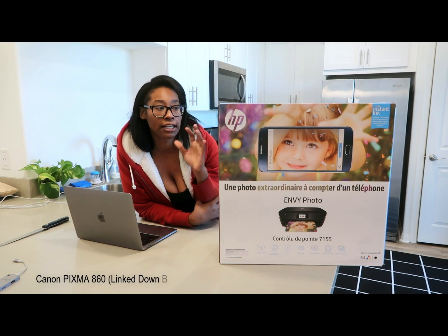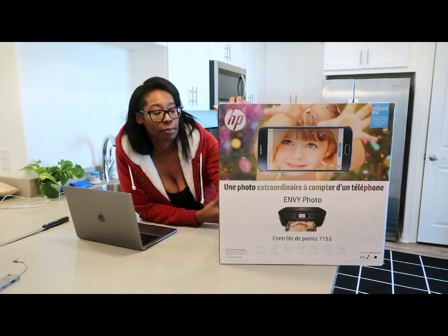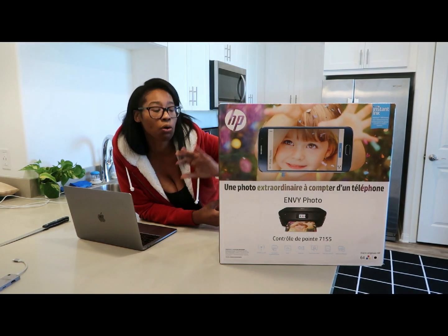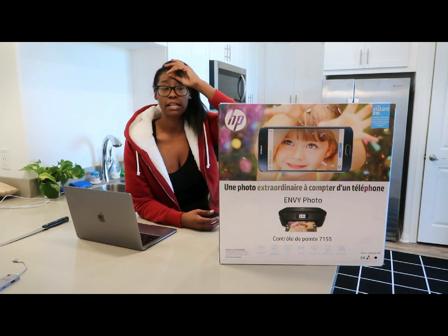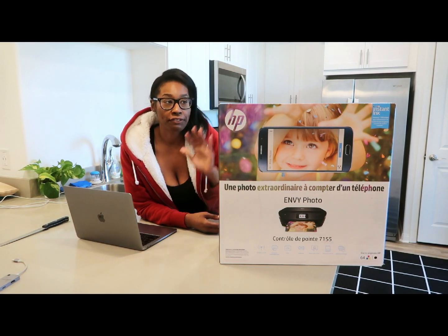Before we got this printer, we used to have the Canon MX 180 or 810, and I loved that printer. It copied, scanned, faxed — everything. I loved it. I had it forever. It was in my office and it was a great printer, so I was pretty much set on getting another Canon.